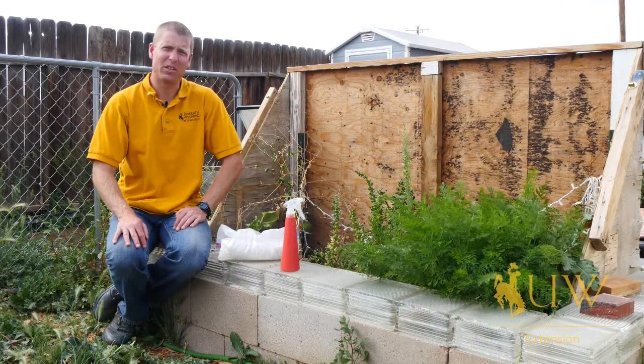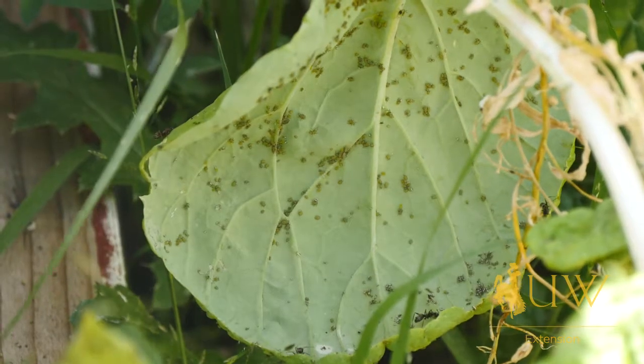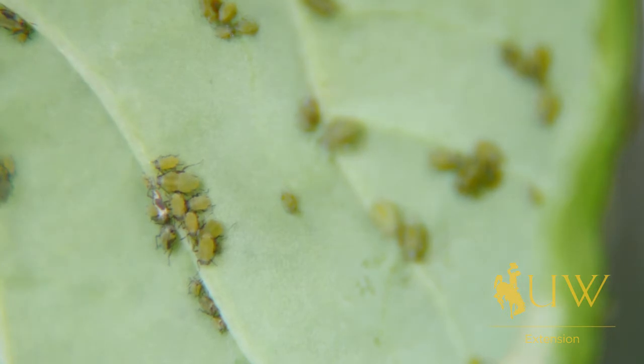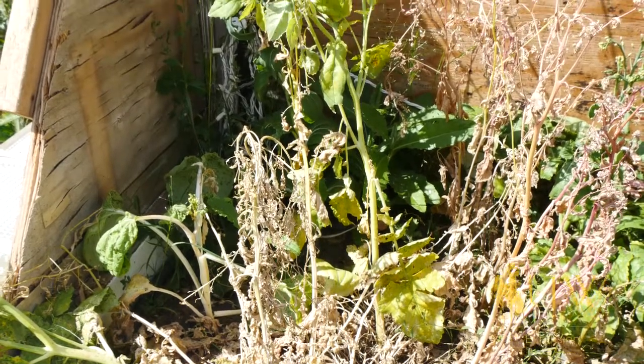It's not uncommon to run into aphid issues while gardening in Wyoming. Here behind me, we've had some major aphid issues. The aphids have come in, really damaged some plants, and now they've left. What we are left with as gardeners is plants that are really not doing well at all.